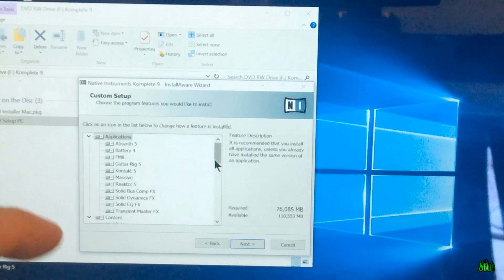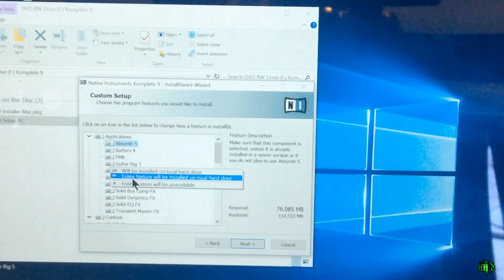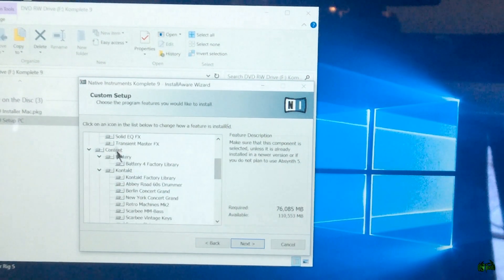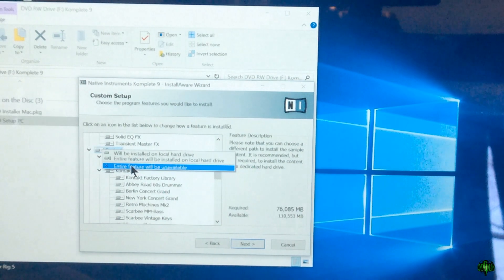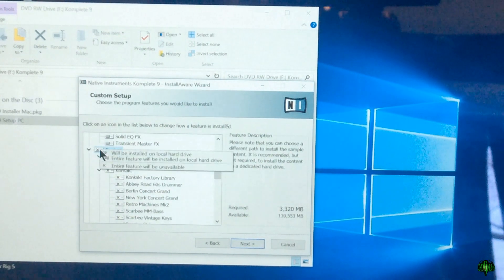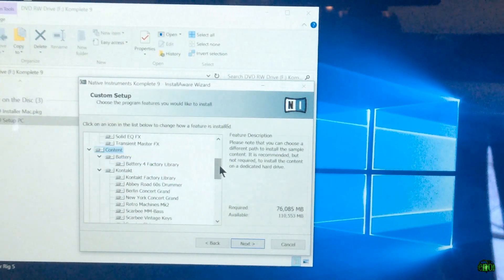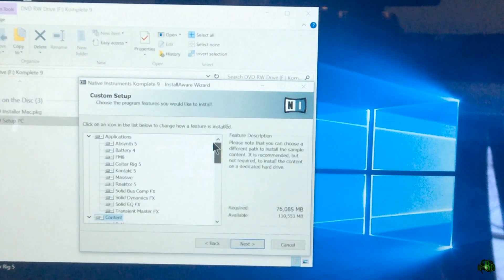In the custom setup, one thing to consider: if you want to use the Surface without anything attached, you still can use programs like Absynth, FM8, and Massive. You could go into Kontakt and set it to 'do not install,' or install all the applications to your C drive and then set the content to 'entire feature will be unavailable.' You can see that dramatically drops the required space — so you'd have all the applications but none of the sound libraries.